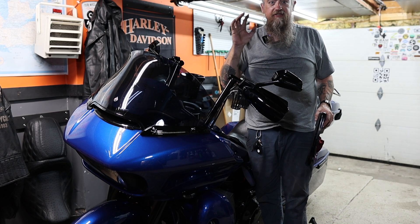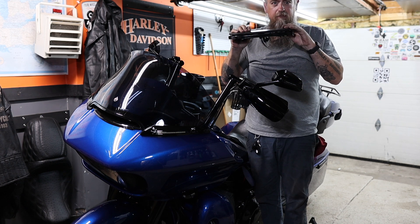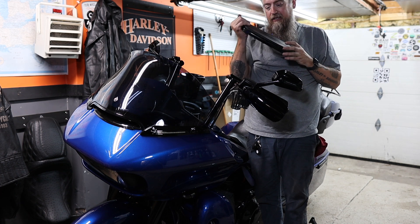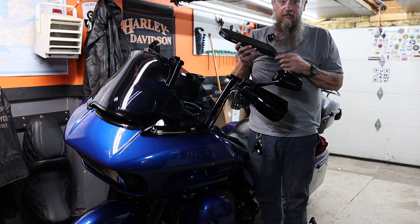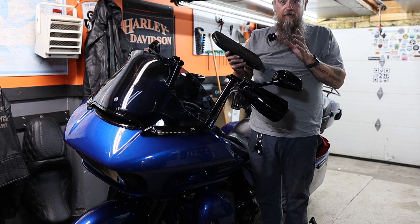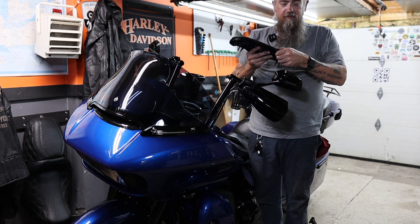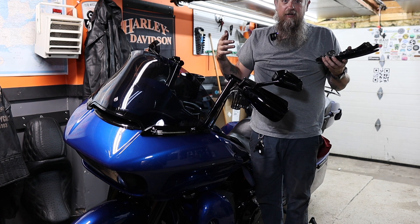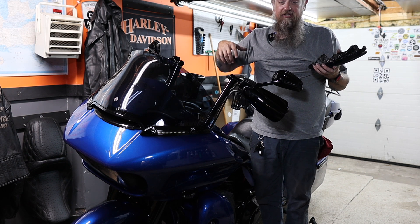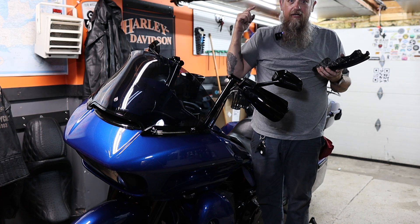You might have noticed that the new footboards don't have any — I don't know what you want to call it — absorption or whatever. They're basically rigid mounted. I don't know if that's going to take some getting used to or not. My buddy Dominic, who had these, absolutely loved them. We actually bought another set that are very similar for his Lowrider S. I've always had the kind of absorbent footboards, so I'll have to come back with another video later — or maybe add to the end of this one after I have a chance to ride it — and let you know if I notice any difference.